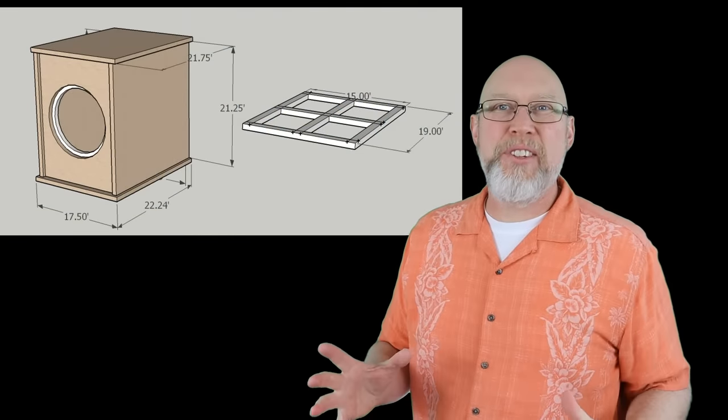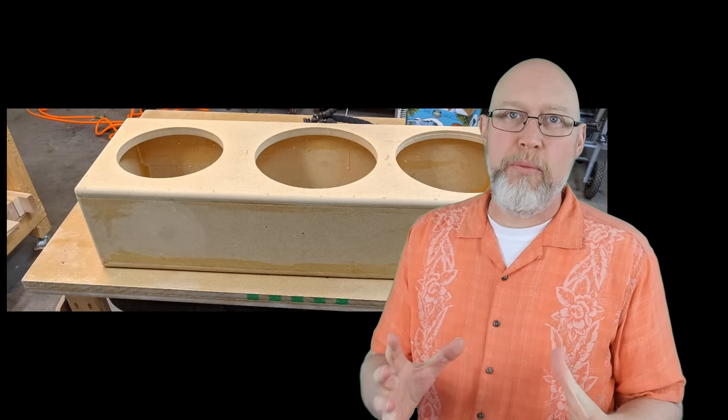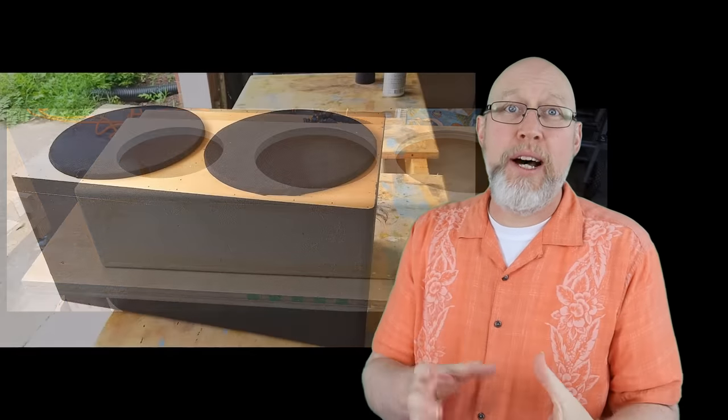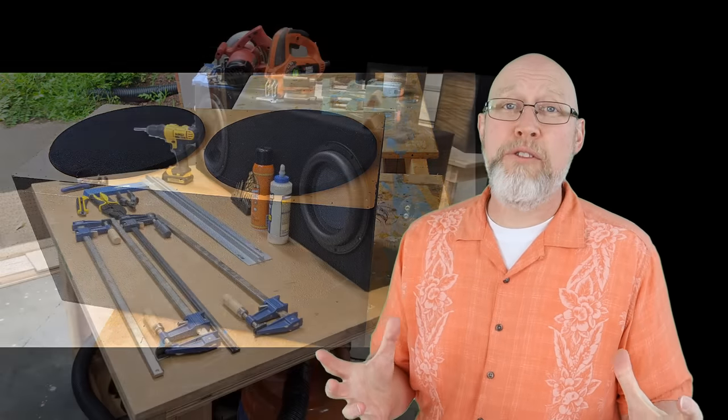In my opinion, the best subwoofer box is a custom box that you build for your specific subwoofer. But that's not always possible or feasible. You might not know how to build a box, and after you buy all the tools, it could be quite expensive to build a custom box. So a lot of people will go with what we call a prefabricated box or a prefab box.